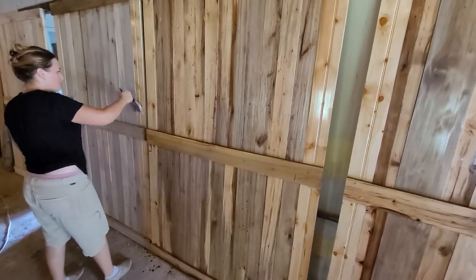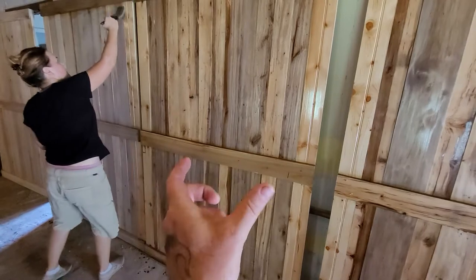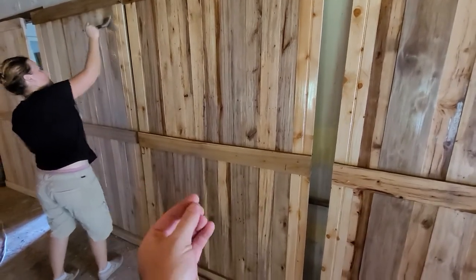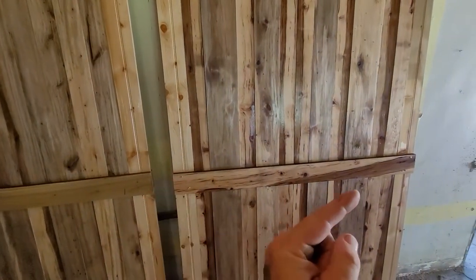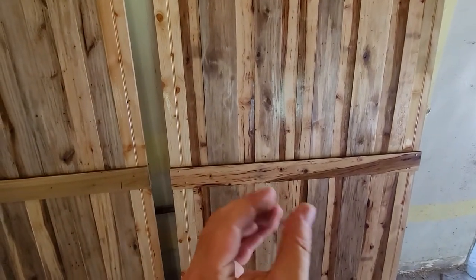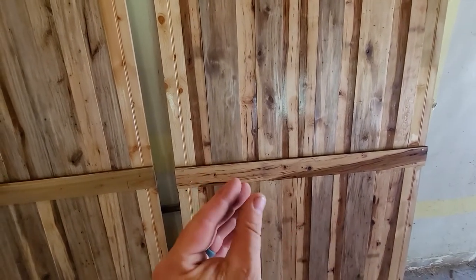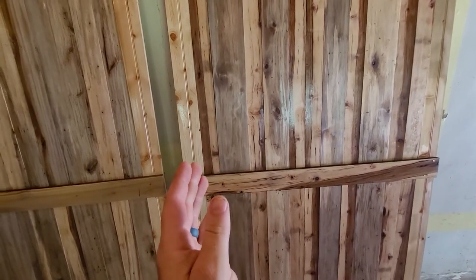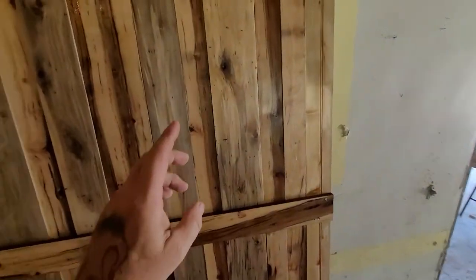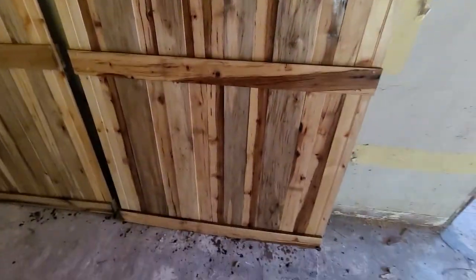The sweet gum looks fantastic. Whenever you cut it small — the smaller you cut anything — the less it's going to crack and split on you. The reason it cracks and splits is because you have wood that wants to go one way and wood that wants to go the other way, and they end up cracking in the middle. The smaller you make it, there's less wood fighting against the other wood.